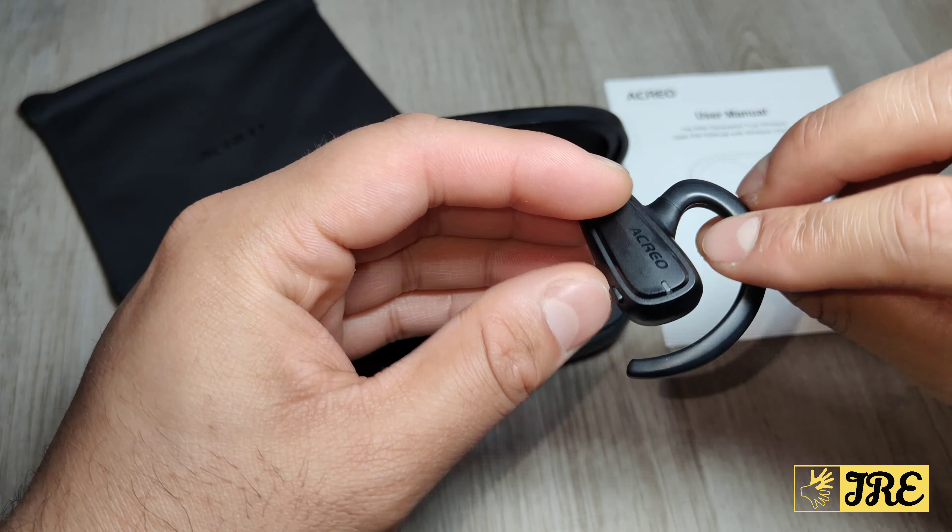But this is a brilliant earbuds. We've got buttons here, and you can see the speaker bit here where the sound comes out. To charge it, we've got the two metal bits here. All you have to do is place it into the charging case and it will start charging.